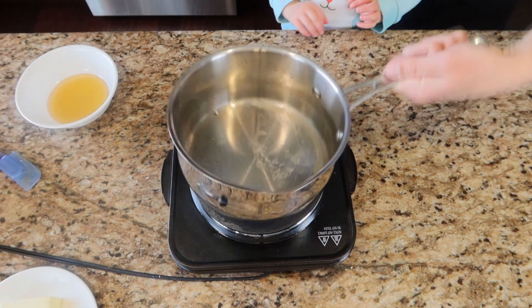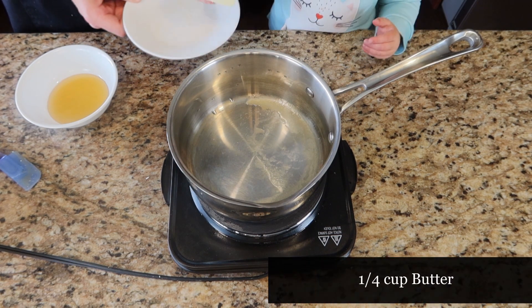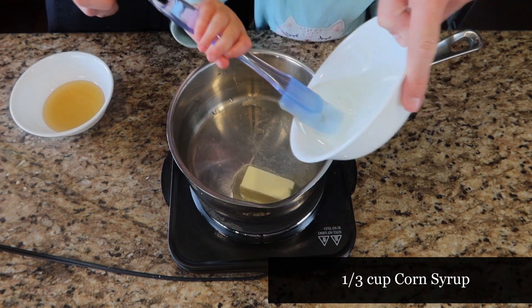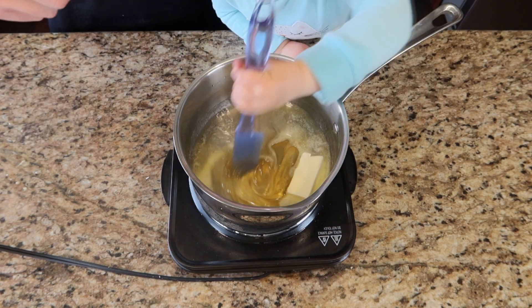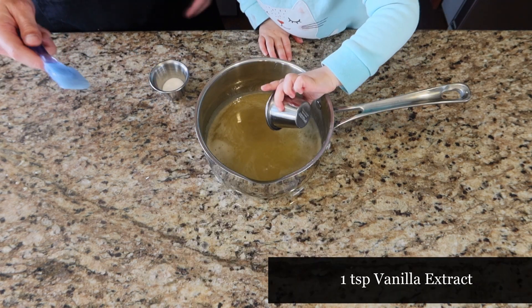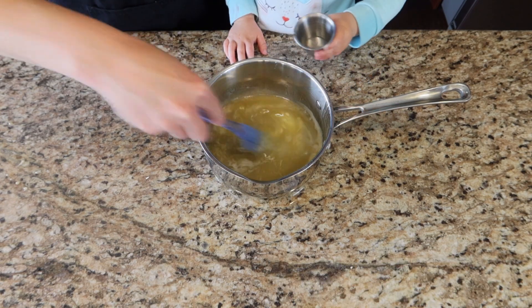Then with my little helper, we're going to make the mixture for the tropical granola bars. We're going to add one-fourth a cup of butter, one-fourth a cup of honey, and one-third a cup of corn syrup, and bring this to a boil. Once that's brought up to a boil, we're going to remove it from the heat and add one teaspoon of vanilla extract and one-fourth teaspoon of salt. Mix to combine and set this to the side.